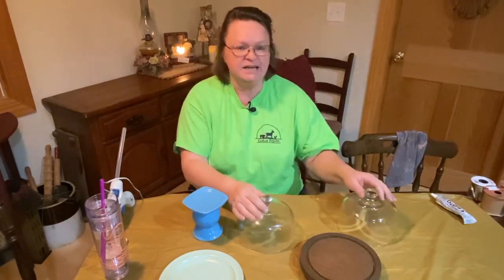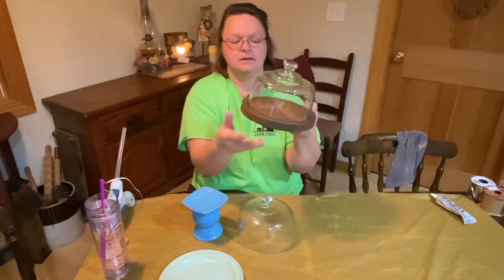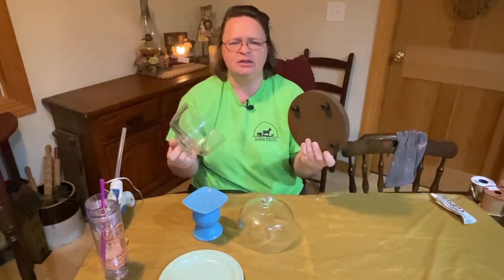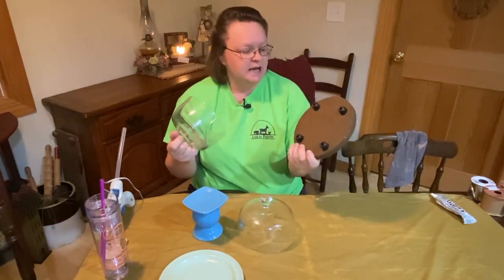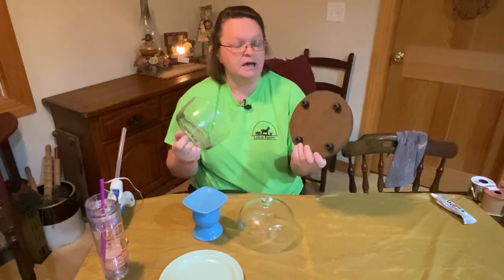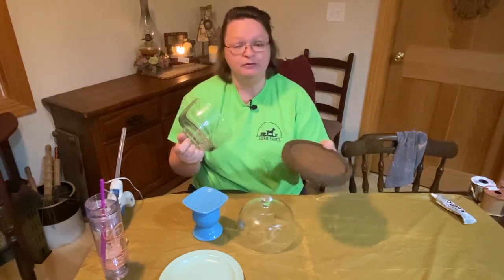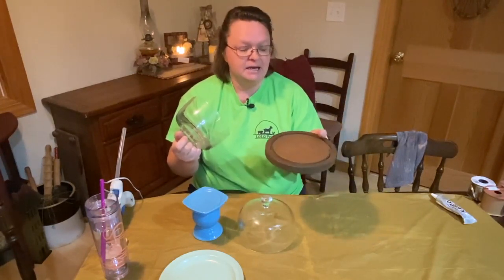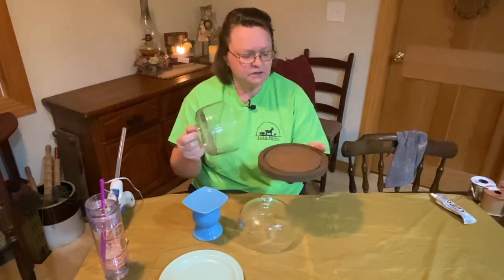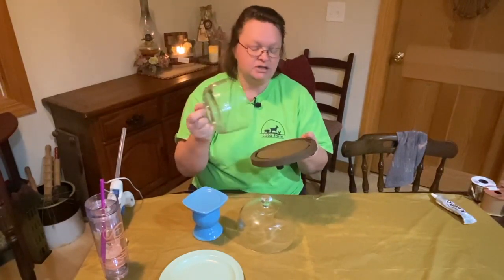So first thing, they're cheese cloches, basically is what they are. This comes like this — the wooden tray — this one has feet. I didn't realize it did. I got thinking I want to do those cloches, and I thought, well, maybe the first thing I can do is put feet on them. And then when I got it out and cleaned it up, I went, oh, look, it already has feet. So I can't put feet on it, but I can brighten it up a little bit. It's kind of dark, stained wood. So I'm thinking I may paint it and then maybe distress it a little bit and just kind of brighten it up.